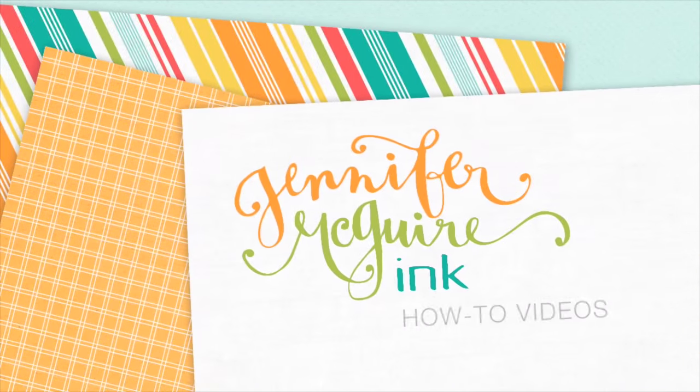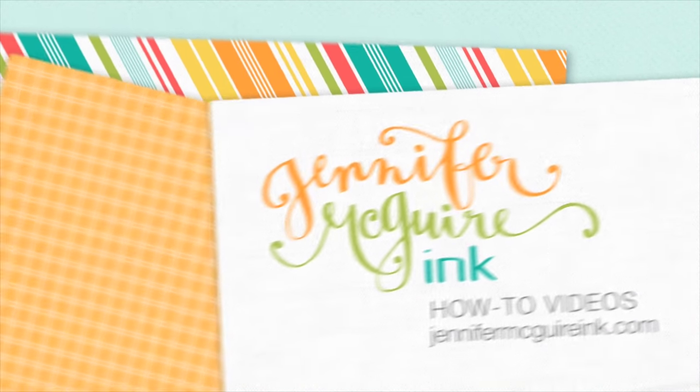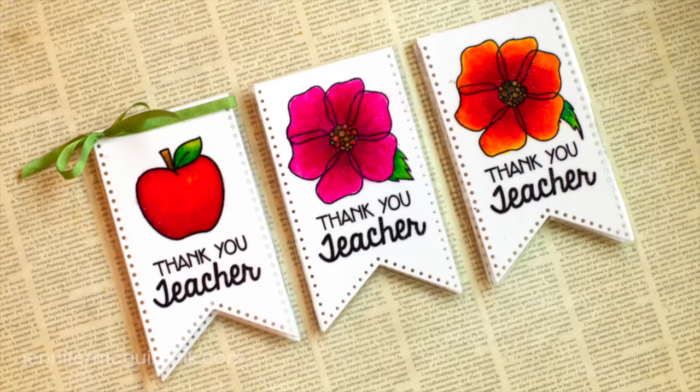Hello and welcome. This is Jennifer. A couple weeks ago when I was getting my kids ready for school I decided to make a few bookmarks for some of Colin's favorite teachers from the past, and I just decided to go ahead and create a video out of it in case anybody was interested in doing the same.